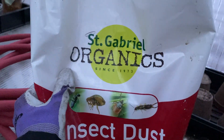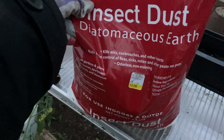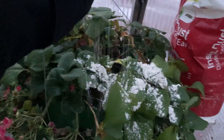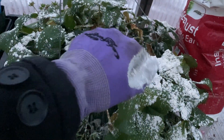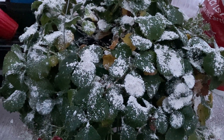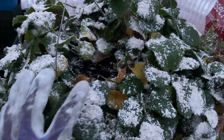In case you guys are curious, I'm using the St. Gabriel's Organics Diatomaceous Earth. I'm really hoping that this works — it says it kills most bugs, so let's pray. I applied it liberally, and now we just wait. I'll probably repeat this every few days or so until I see absolutely no more bugs. I'll have to let you guys know how it does and if the diatomaceous earth works, because the soapy water was doing absolutely nothing.